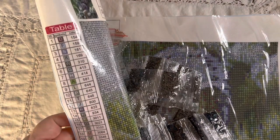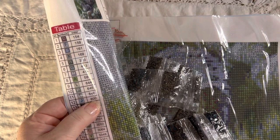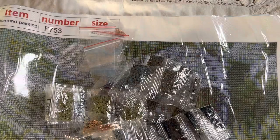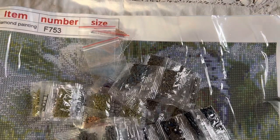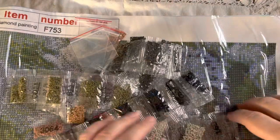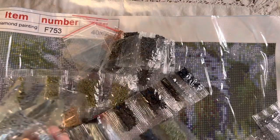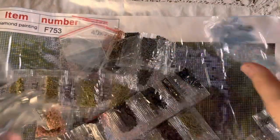You look for J on the chart and J is 800, so you look for color number 800 in your bags. Let's have a look — there's an 800 bag here.